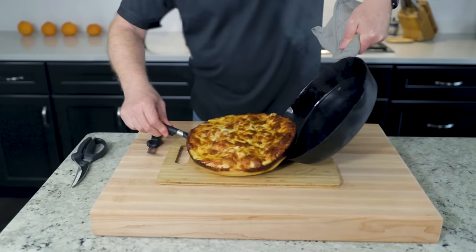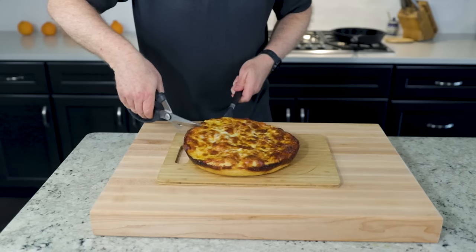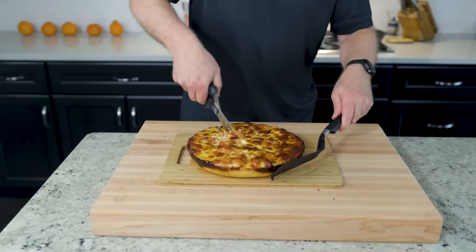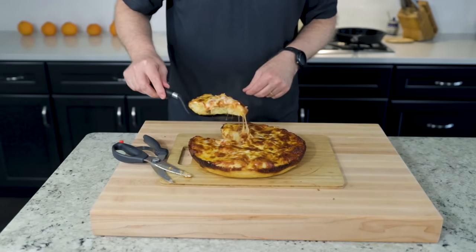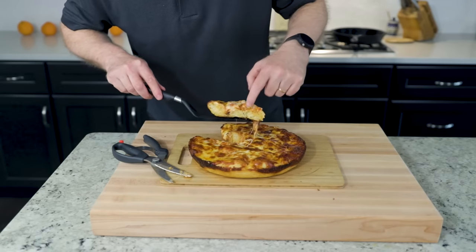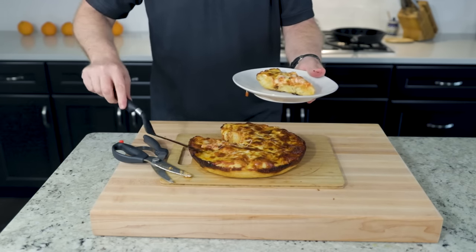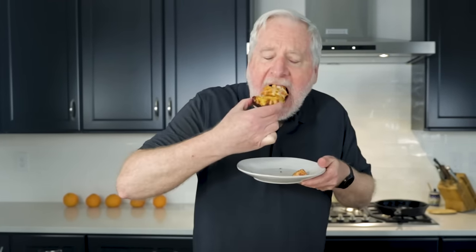The pizza should just slide right out. By the way, this pan will burn the dickens out of you — careful. Kitchen shears: the latest internet craze to cut thick pizza. You might want to let the pizza cool a bit before cutting. Look at this steaming slice — nice and thick crust, airy, hot. A cheese gob, a nice brown bottom, and a hot slice of pizza. Goodbye roof of my mouth.